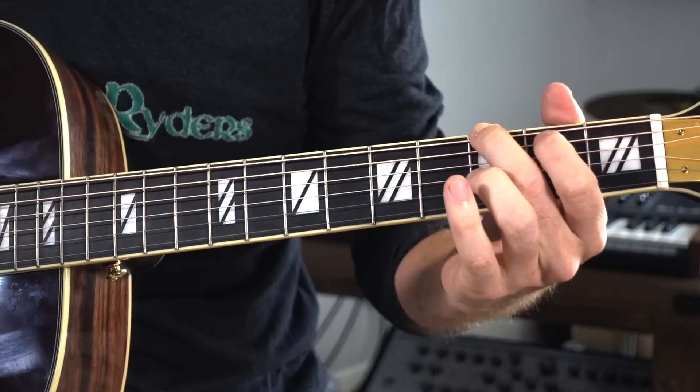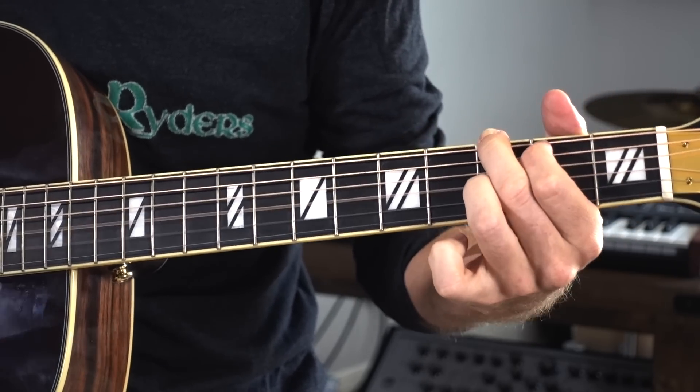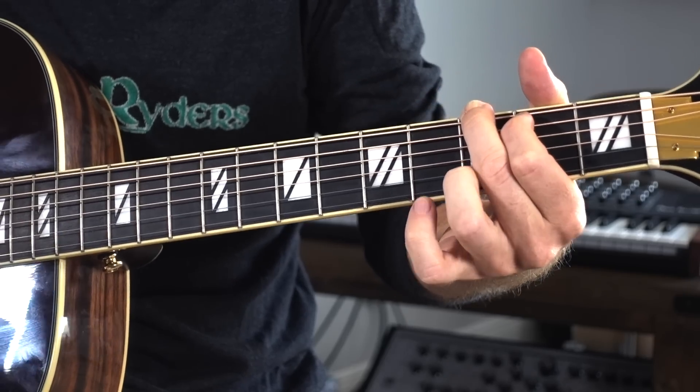Let's start with just a G major chord. Middle finger 3E, pointer finger 2A, ring finger 3B. Or if you're nasty, you can do ring finger 3 on the high E string. We're not going to get into that because that's a lizard person thing to do — that's how you can tell, by the way, how they make a G chord.